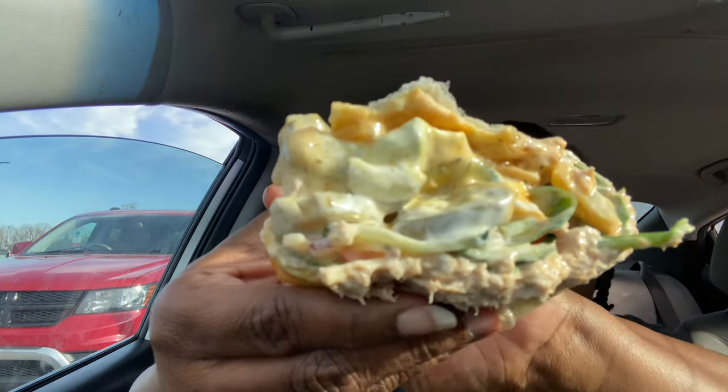Hold on — did she cut it all the way through? Can y'all see? It's nothing but vegetables, y'all.